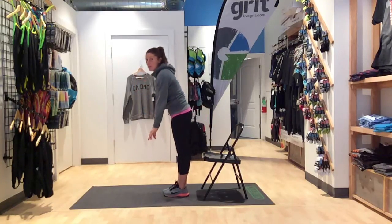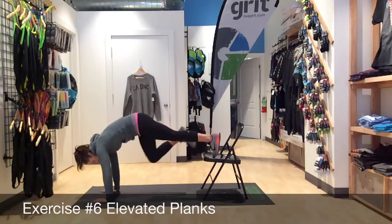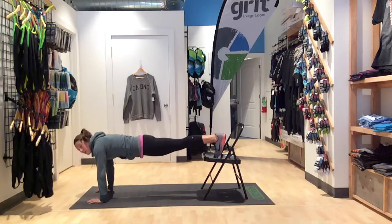Our next one will be a plank. Instead of keeping our feet on the ground, we're going to pop our feet up into the chair and hold here for an elevated plank hold.